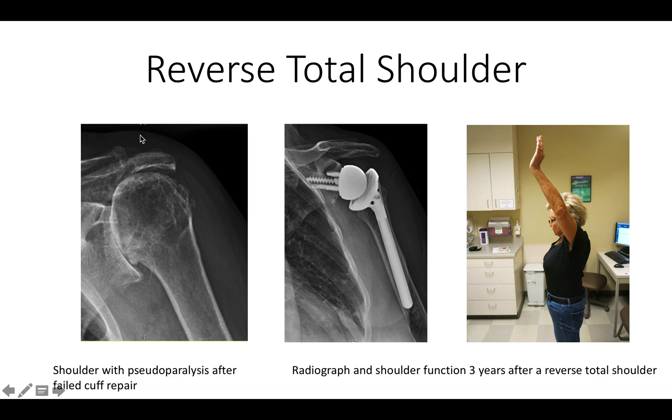Here's an example of a shoulder that had pseudoparalysis after a failed rotator cuff repair — meaning the patient was unable to raise the arm above the horizontal. In spite of an active aggressive rehab program, the patient still had pseudoparalysis. You can see that the humerus had moved up and in.